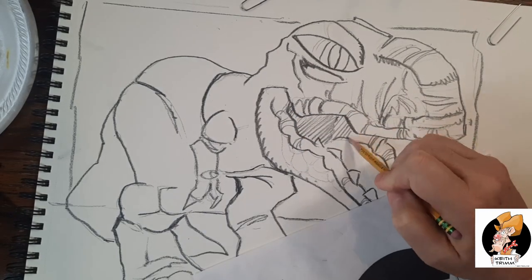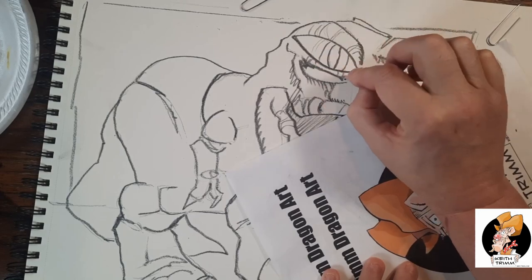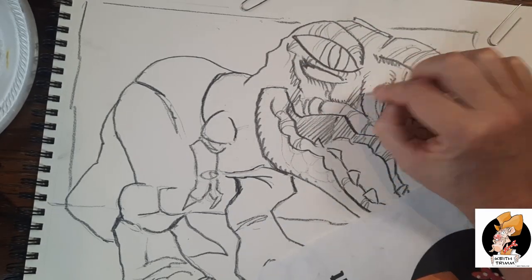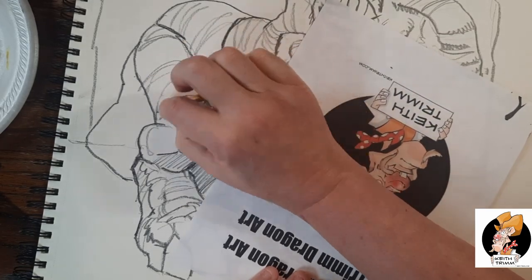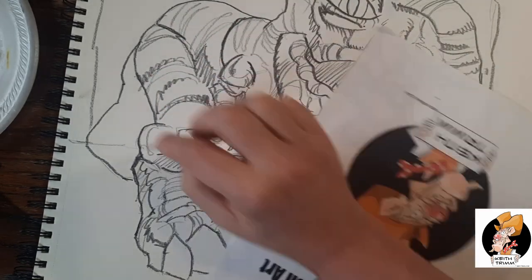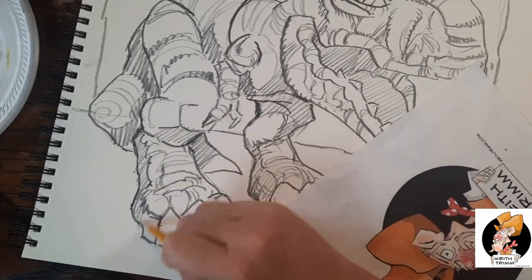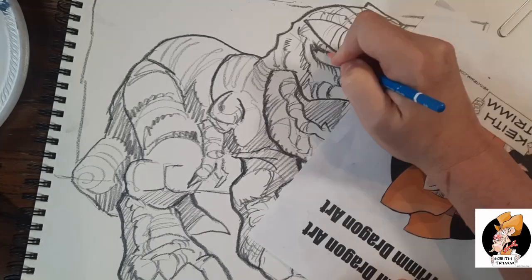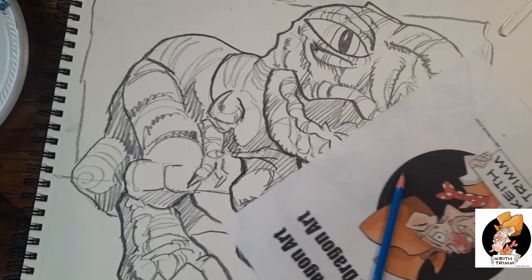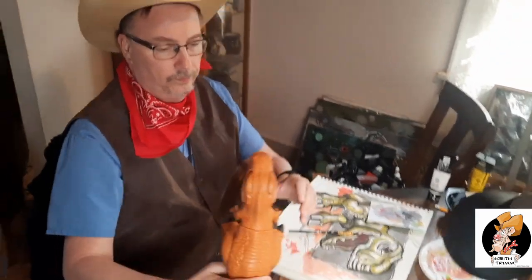I've had to practice a lot on getting my ink right. A lot of people use pens but I use a brush, and a brush can be kind of tricky. So here I'm putting in some shading and some contour lines. These contour lines were not on the original plastic dinosaur, which is kind of funny because I actually have a plastic dinosaur collection in my art room. I can see from right here I have about a dozen different ones, and the one I chose for this picture was my favorite of the bunch.